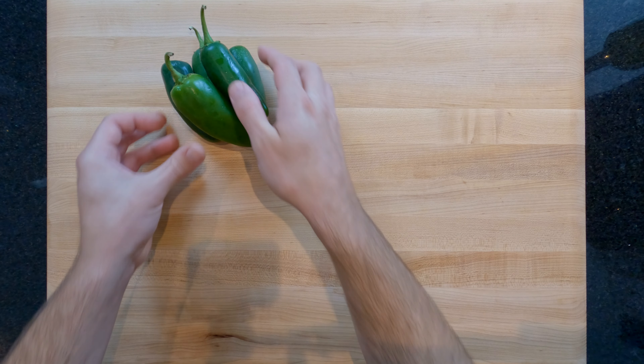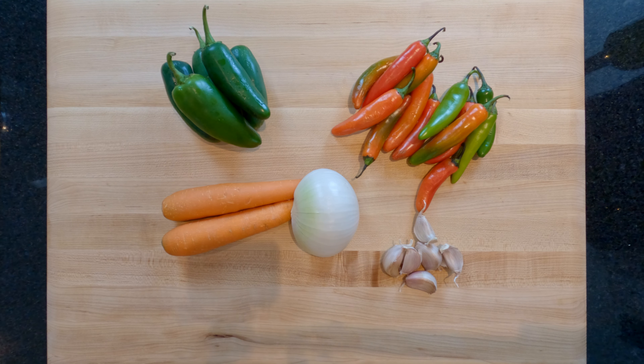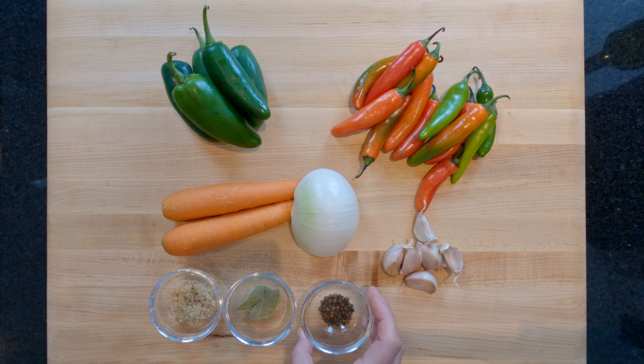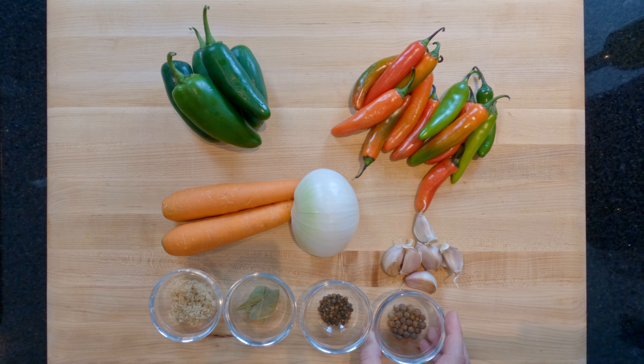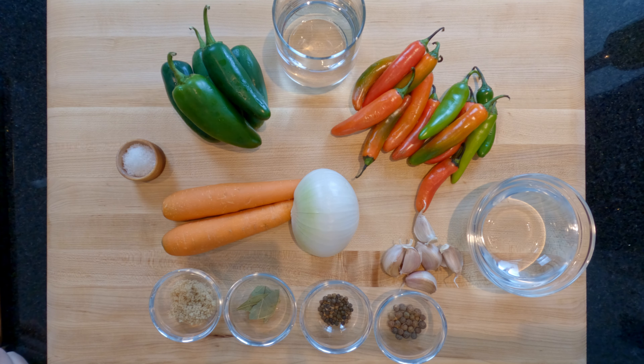For this recipe you'll need 5 jalapeños, 12 serrano chilis, 2 carrots, half a white onion, 6 garlic cloves, half a tablespoon of brown sugar, 2 bay leaves fresh or dried, half a tablespoon of whole black pepper, half a tablespoon of allspice, 250ml of water, 250ml of white distilled vinegar, and salt.